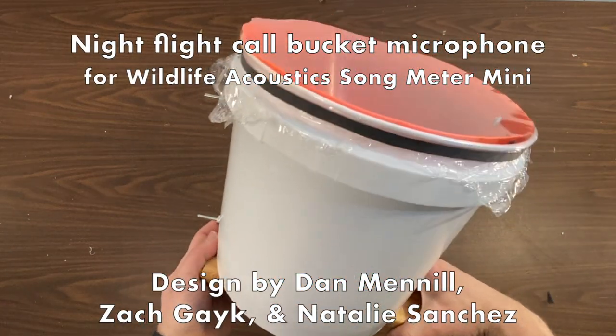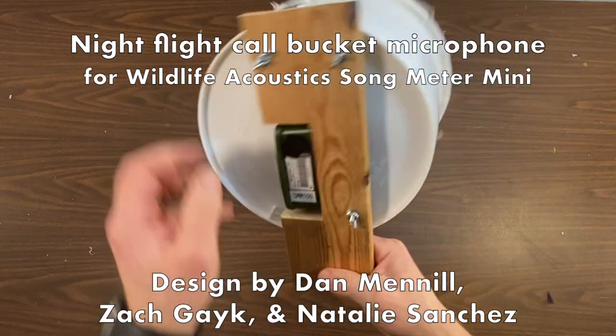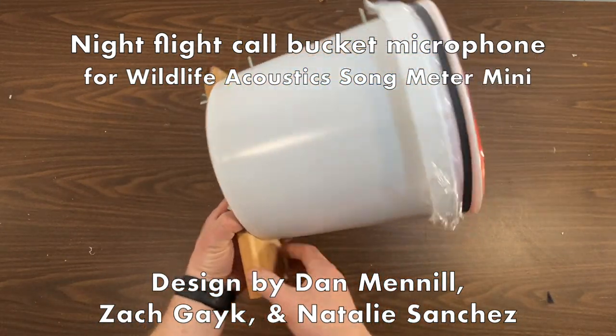These are instructions for how to make a night flight trap called Bucket Microphone using Wildlife Acoustics Song Meter Mini. It's a design by myself, Dan Menel, with Zach Gaik and Natalie Sanchez.